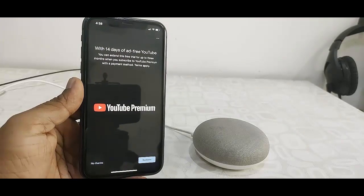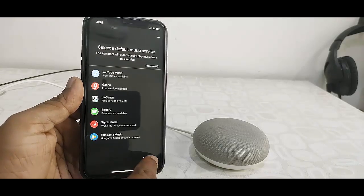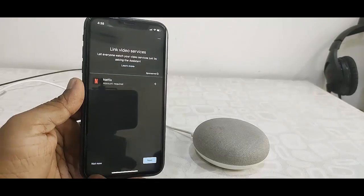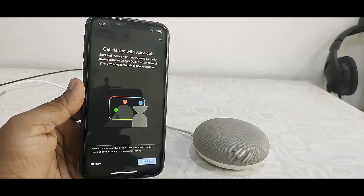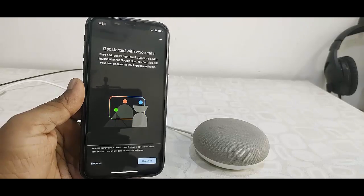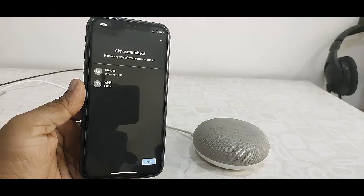For YouTube Premiere I don't want it right now, so I'll go with No Thanks. Here you can select the music, and I'll tap it for now.